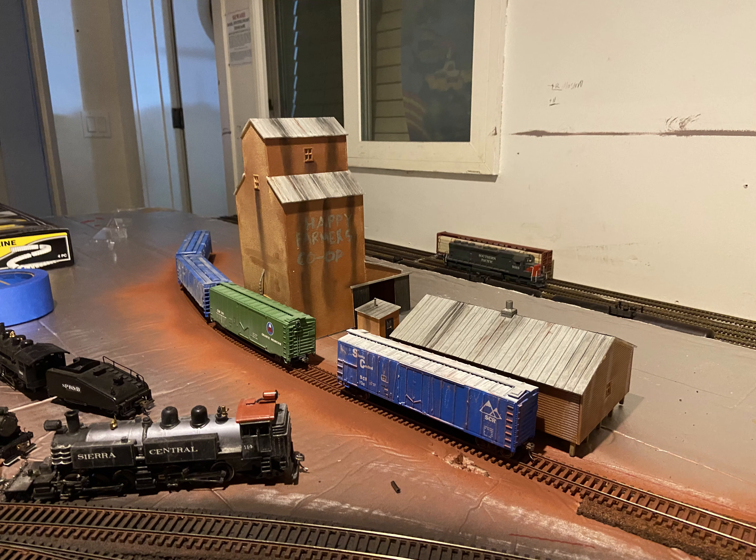Hey YouTube, welcome back to Model Railroad Operations, and welcome to the second layout update video of my model railroad, the Sierra Central Railway.